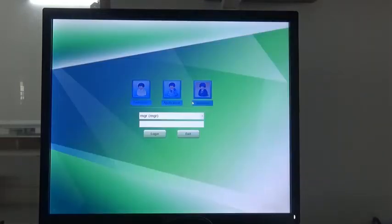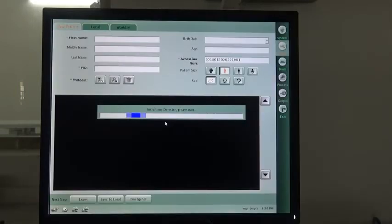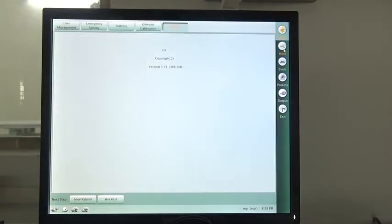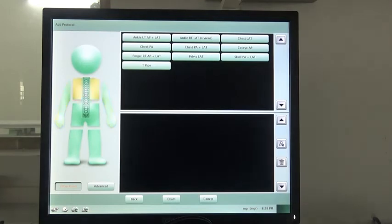Next, I will show you the software of this system. When you enter the system, you will see this page. Here is where the engineer can adjust the software parameters. And here you can input the patient number, patient code, choose the body size, and select the sex. When all is finished, press here and you will see the next page.